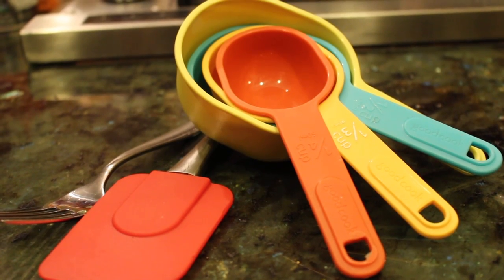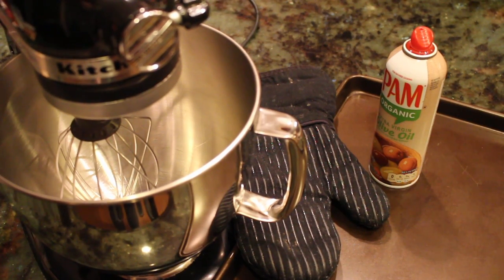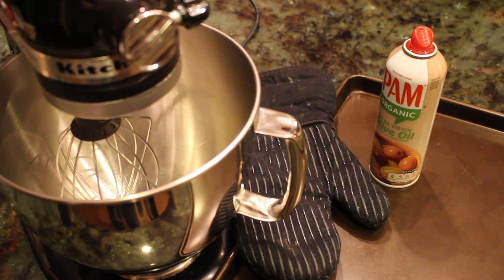Measuring cup, rubber scraper, oven mitts, mixer, large bowl, cookie tray, and Pam.